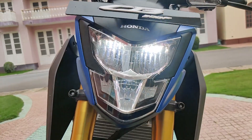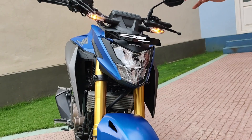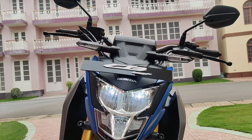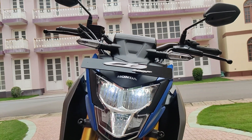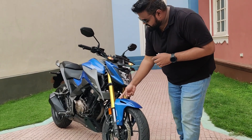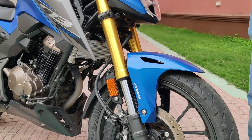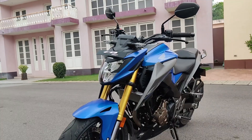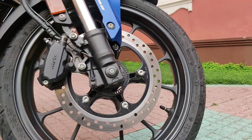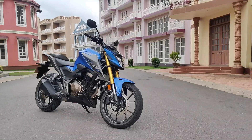At the front, you get a nice LED headlamp cluster with the high beam and the low beam — everything is LED — and it looks really nice when lit up. You get LED turn indicators as well, so all the lights on this motorcycle are LED, keeping up with modern technology. You also get upside-down forks, colored in golden, much like the Hornet, and this looks really nice along with the blue livery. The red pike also looks really nice.